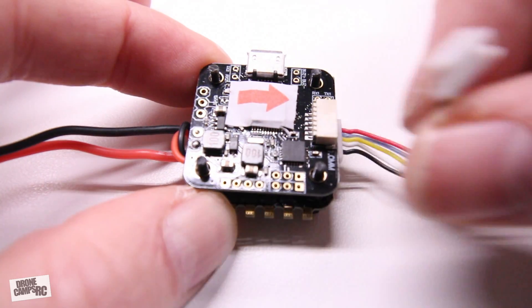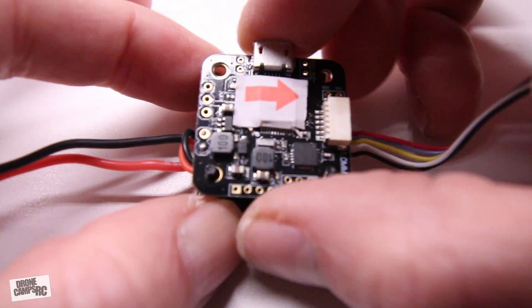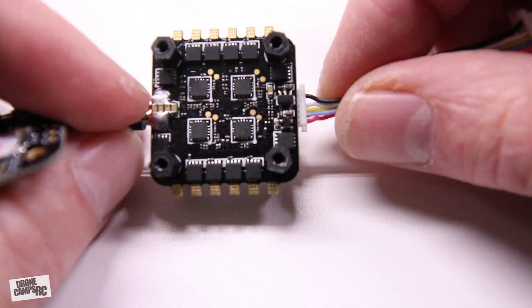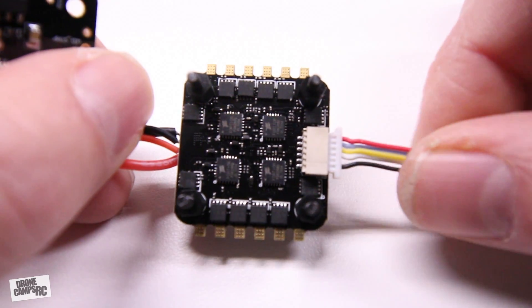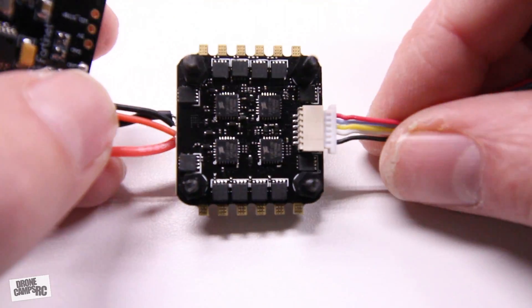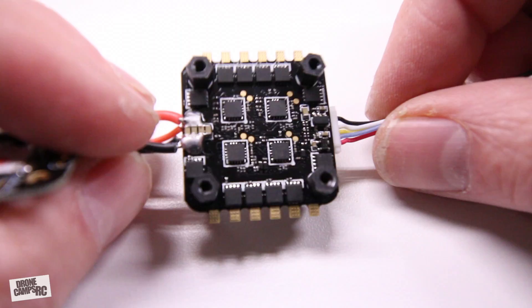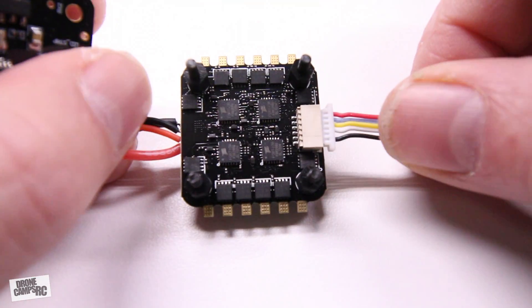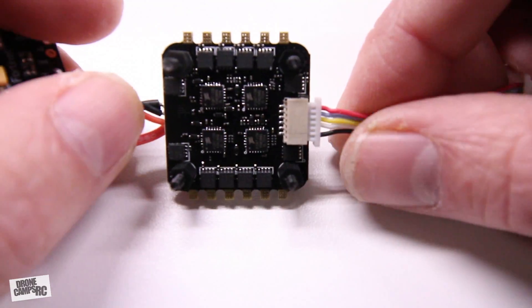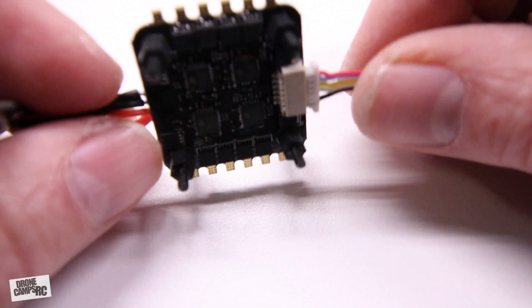I disconnected the signal wire harness here — it just pops right off the flight controller — and now I can move the FC back so we can see the ESCs on the bottom. This is an all-in-one integrated PDB and ESC in one. What makes that great is you don't have to have any extra Pololu or extra voltage regulator, because this one already has voltage regulation and a built-in 5-volt 1-amp BEC.